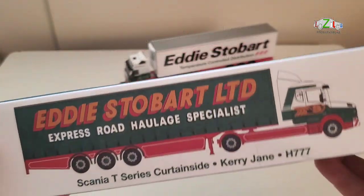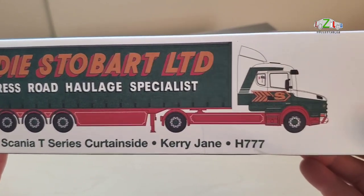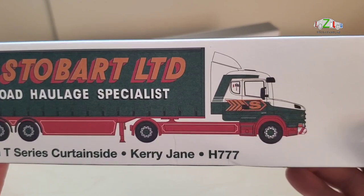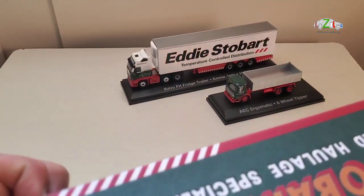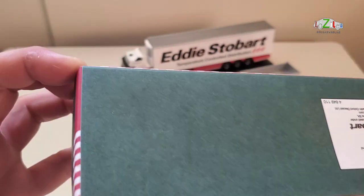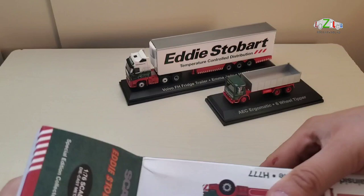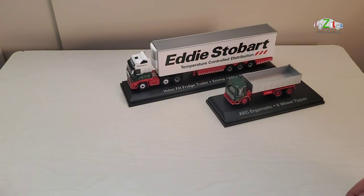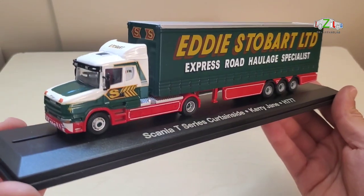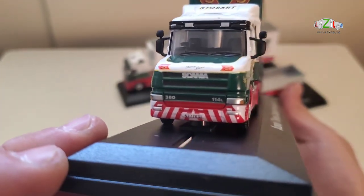I'll open the big lorry now. This is a Scania T-series curtain side, Carrie Jane, registration H777. So on this model the female name is Carrie Jane. They are brand new — never opened, still in plastic. This is the Scania and I think it looks gorgeous. I like these older lorries.